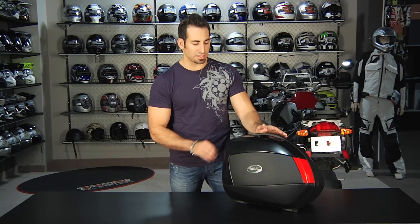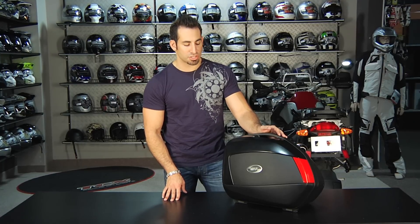Hey, this is Anthony with RevZilla TV, and welcome to our detailed breakdown of the GV V35 mono-key side cases, available at RevZilla.com slash GV.